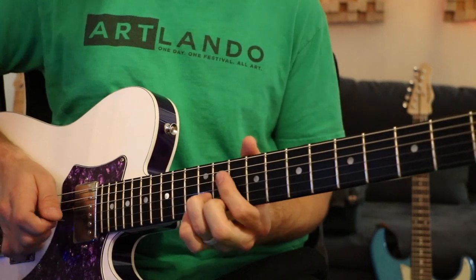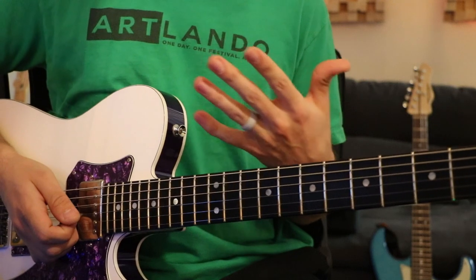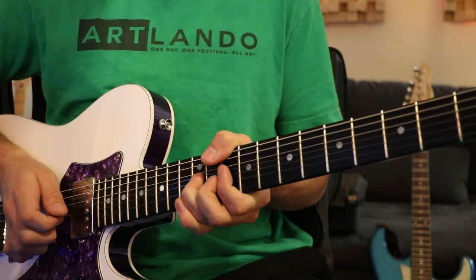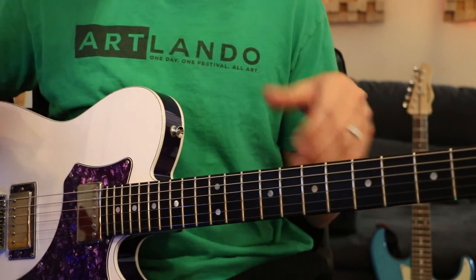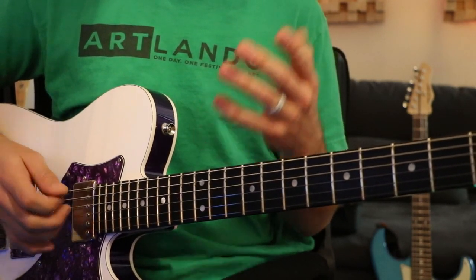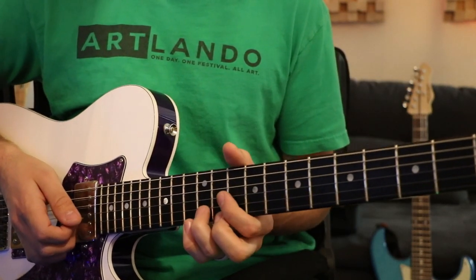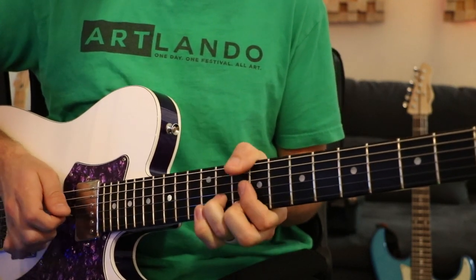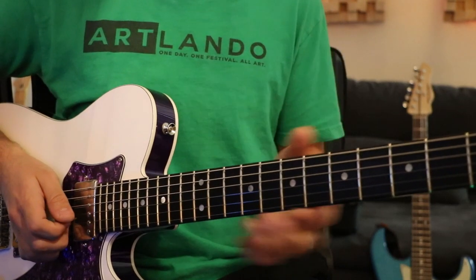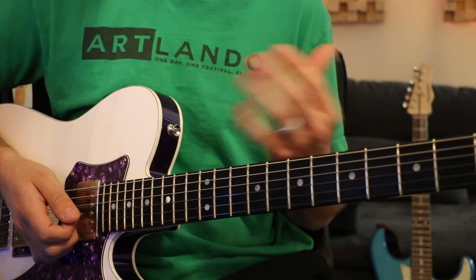We're essentially just bending up into that C chord. The trickiest part about this lick is going to be keeping your bends in tune. I find that it helps to go slow, and then once I can feel where the bends are supposed to be, I can start speeding up the lick. Now if I didn't do the bend, the lick would sound like this — all we're doing is just bending into that C.